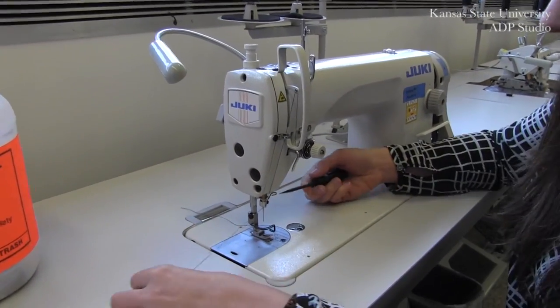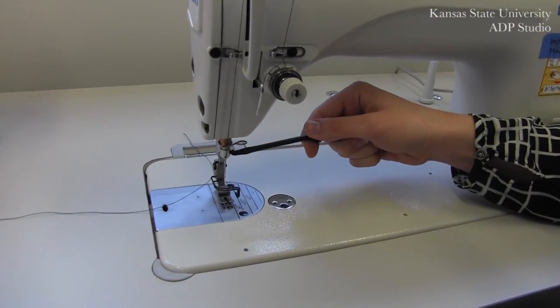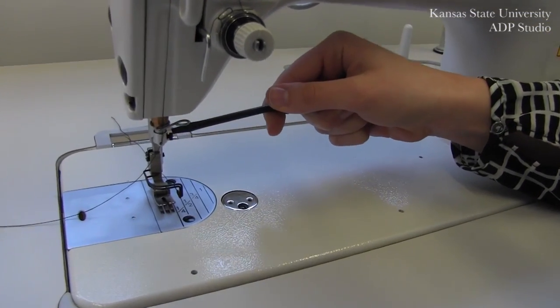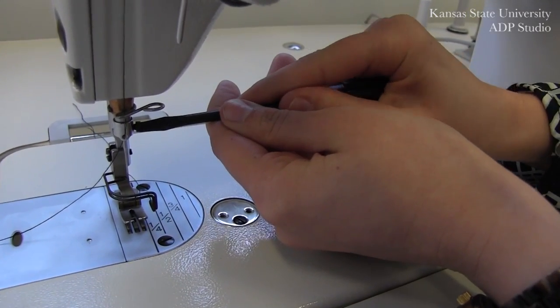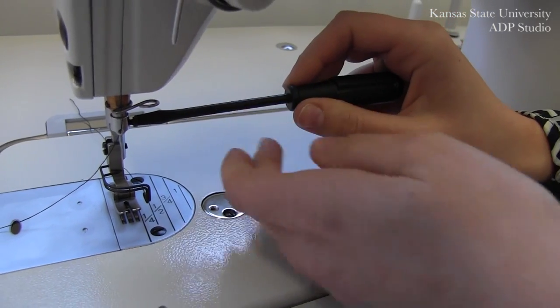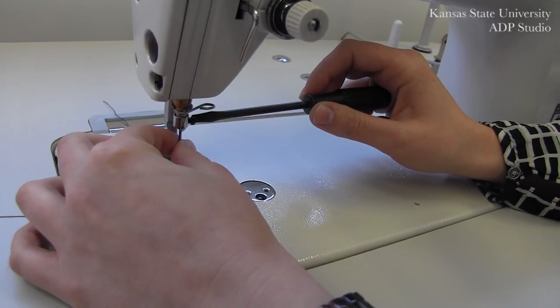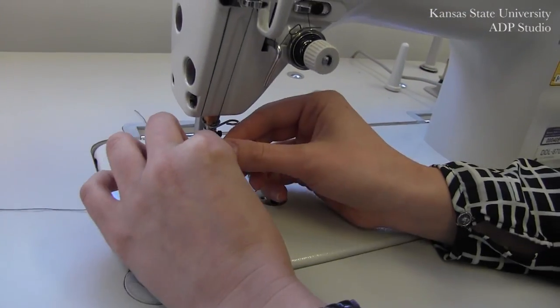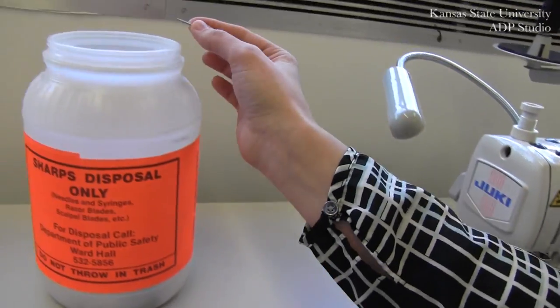Begin by loosening the screw just above your needle, and you do this by turning to the left. You do not need to loosen the screw all the way. A couple of turns will loosen the needle just enough for you to remove it and dispose of it in a sharps bin.